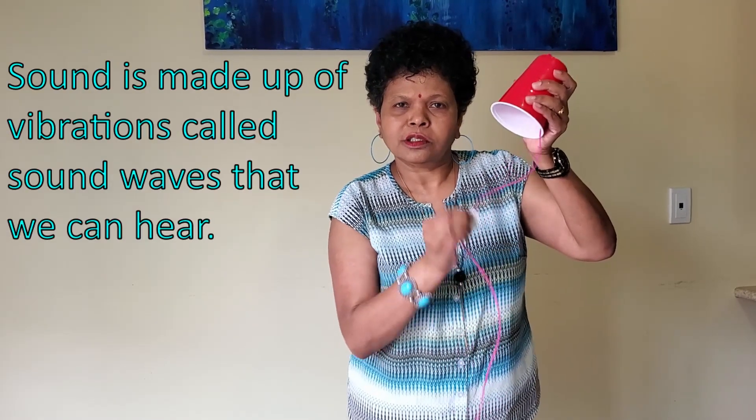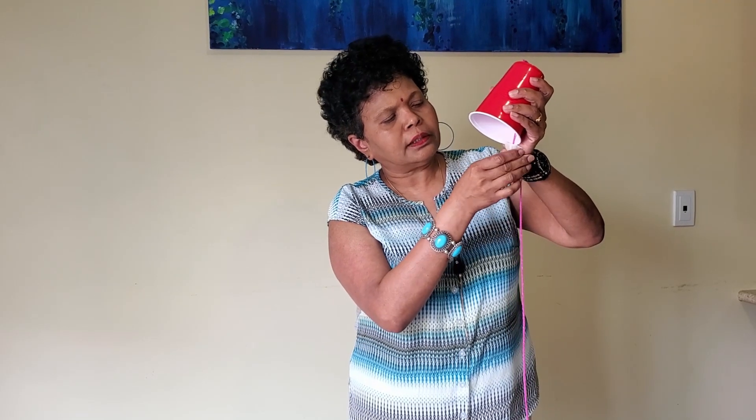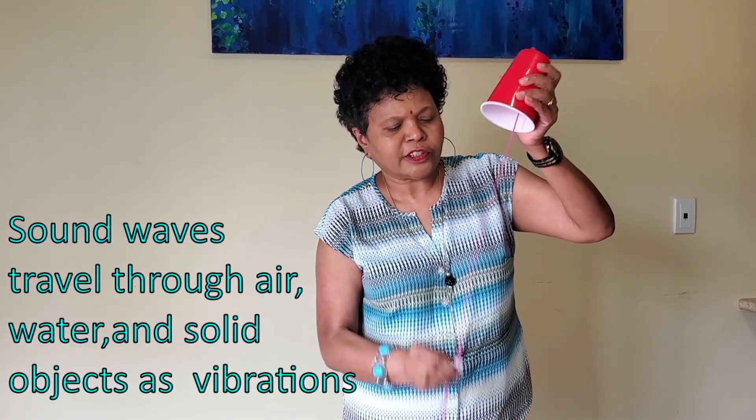Can you hear the sound? When you pull and jerk the yarn — this is the sound of a chicken! Do you know how it works?